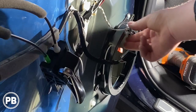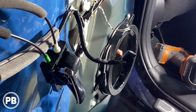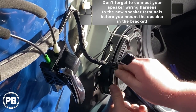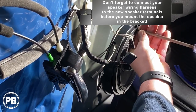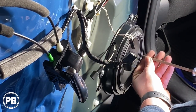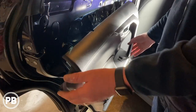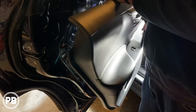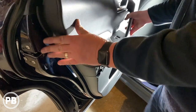With the bracket in nice and tight and snug, next we need to get our speaker mounted. We tested everything — it's all working great. We just got our panel back in; it just clips back into place. Make sure you hook up your harnesses, then put your door panel back on.